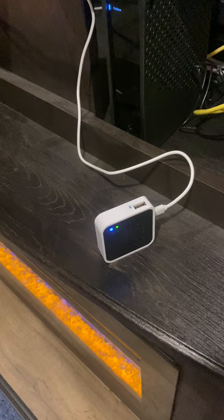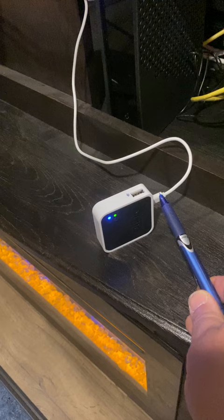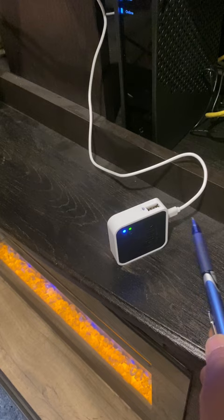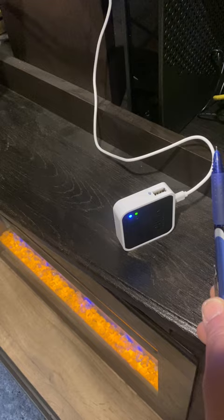So what you do is unplug it — I'm not going to do it because I obviously need a third hand — but you unplug it from here for 10 seconds, pull it out and count to 10. Then, before you plug it back in, there's a reset button right here. I used the tip of a pen and you just touch it very lightly, push it in, and while holding it in, plug the power back in. Then you wait for the red light to blink. Once the red light blinks, you let go of the reset button.